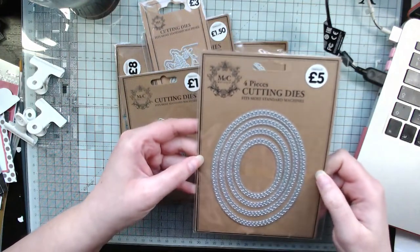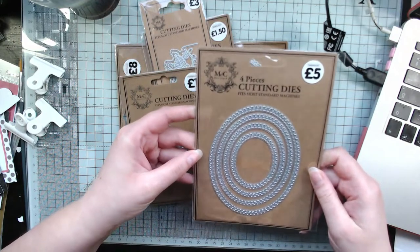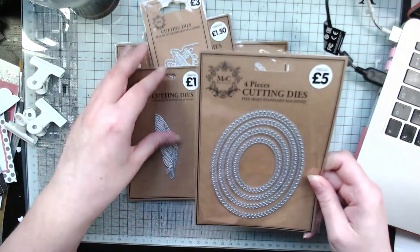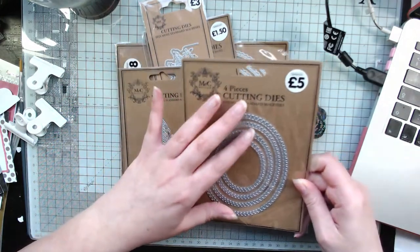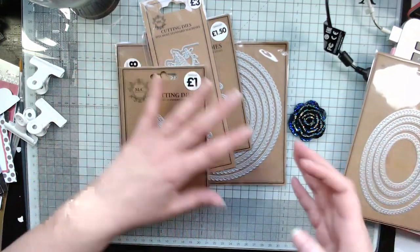I would have liked one bigger, I think, but for five pounds that's pretty good for the amount of detail you get on there. I thought they'd be cute for Christmas cards, but you could use them for whenever.